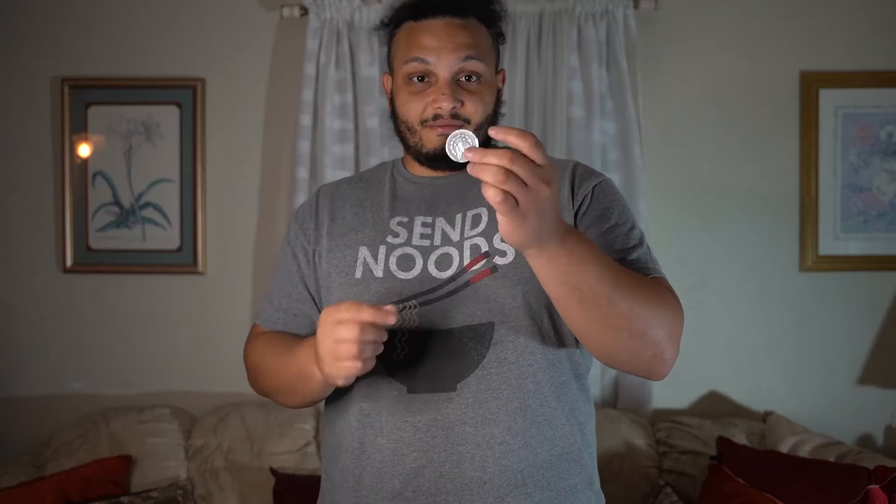Take this coin — now you probably can't see this, but with just a little bit of reflection, this coin should become visible. We'll try it again with another one: again with a little light, and this one should catch your eye.